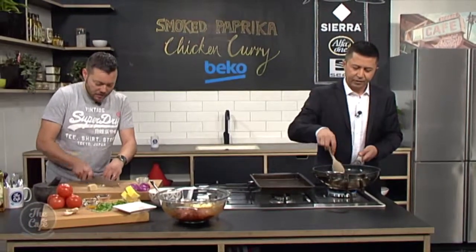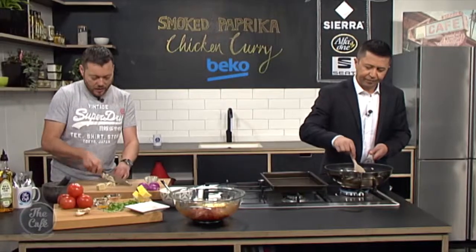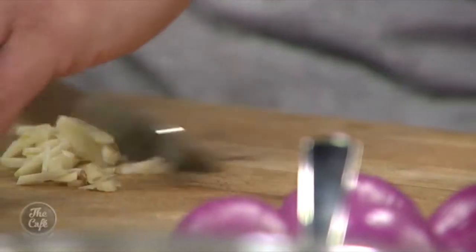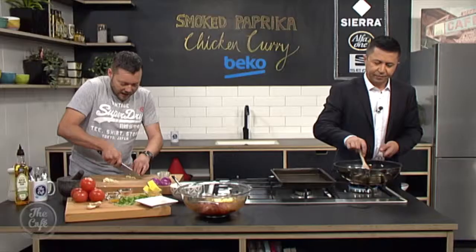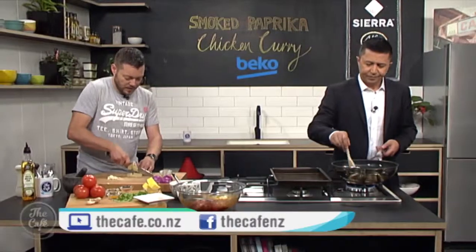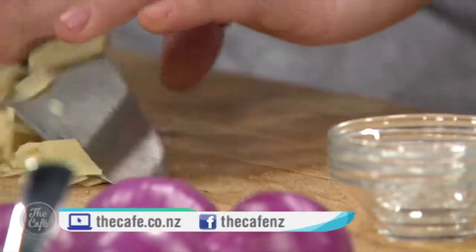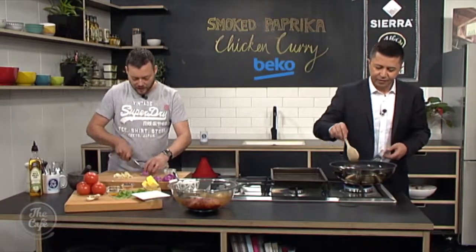I've got some more aromatics here — some garlic, just peeled and sliced, some ginger and some red onions as well. That's going to be our next round of flavours and aromatics to go in the curry, so we're building all those levels of flavour up as we go. The heat and the oil and the toasting of the spices just really releases all their flavour.